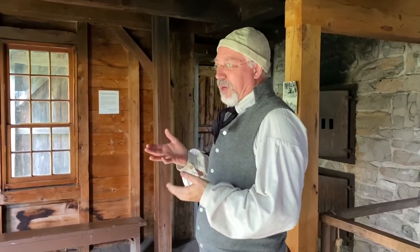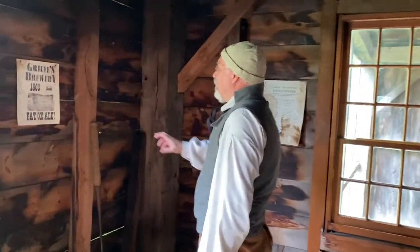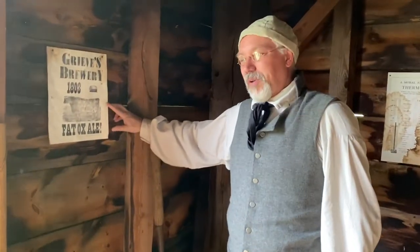First, I want to talk to you about our beer. This is our flagship beer over here — this is our Fat Ox Ale, which is very popular. Fat Ox Ale is a colonial style brown ale. It also has molasses added to it for a little extra colonial kick. The colonials liked their beer strong, so molasses adds extra sugar.